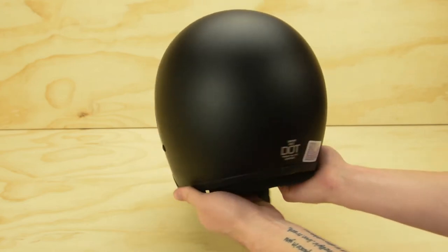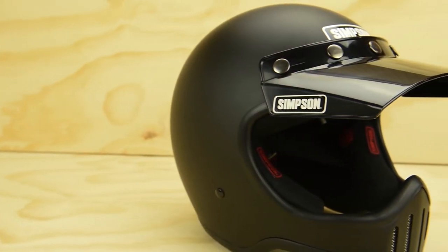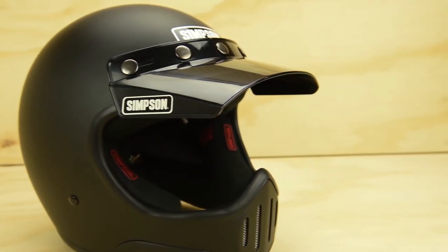With a lightweight fiberglass construction, it's a well-made 21st century retro lid. The helmet ships with a five-snap duckbill visor that's easy to pop on or off if you want to ride with the visor to change up your look or to keep the sun out of your eyes — it's a nice option to have.